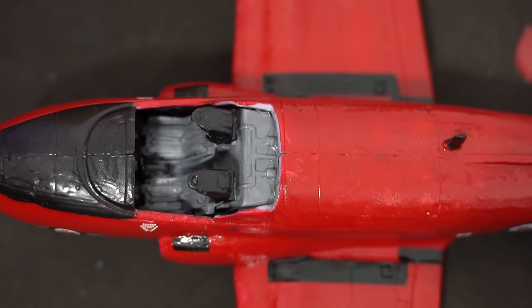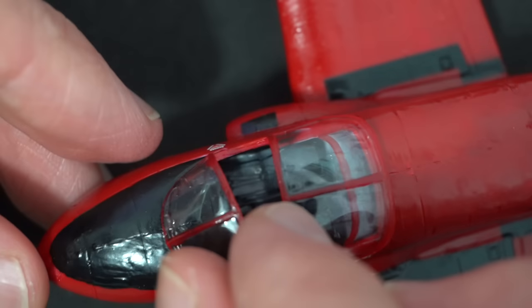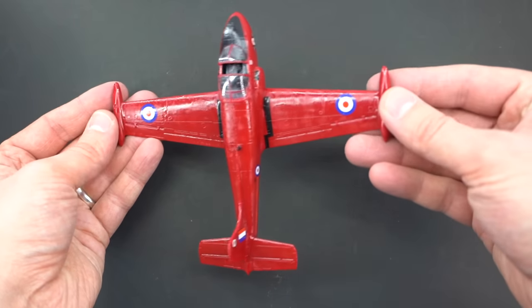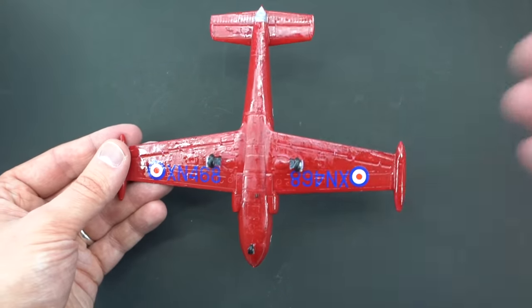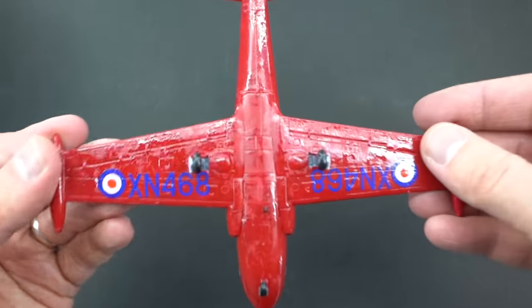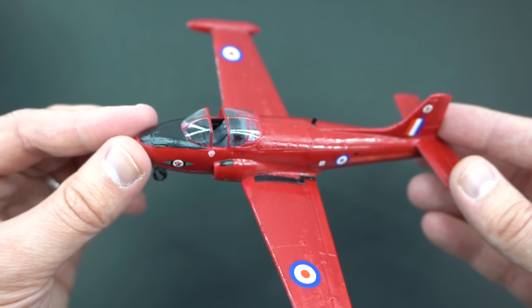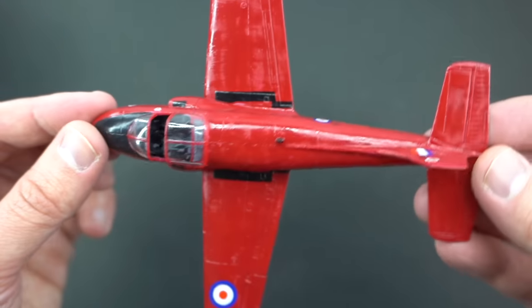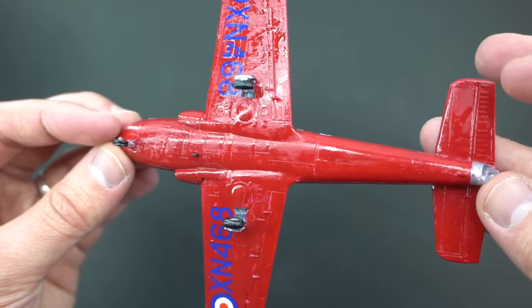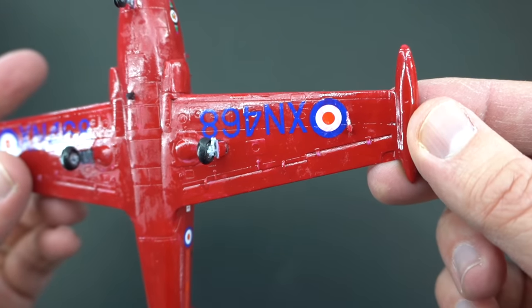The final step was to glue the cockpit canopy into place, and with that my nail polish challenge Jet Provost in 1/72nd scale is now complete. Here it is, completely finished with nail polish. I think you might agree that it is completely painted and the finish is not terrible, but it is a little bit blotchy in a few places. The gloss isn't completely uniform and the paint is quite thick. You could probably get a wash into the recessed details if you wanted to. Whilst this isn't necessarily the best paint job in the world, there is something here.